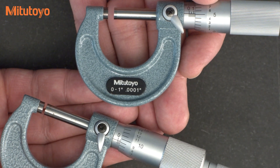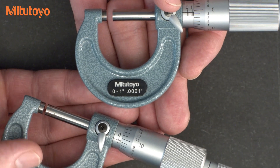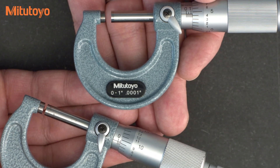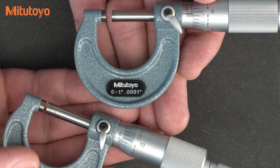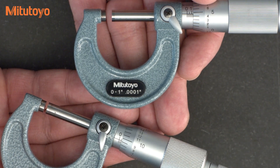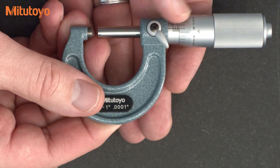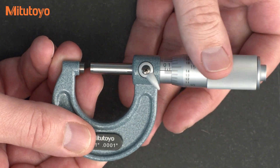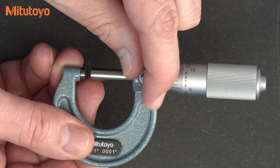We have the two mechanical mics here, both in inches — one with the vernier that reads to a tenth, and one without the vernier that reads to thousandths of an inch. The only difference between these two mics is the vernier scale. What we're saying is that we should be able to read this micrometer to a tenth as well, by reading between the lines. We can use the one with the vernier to check how well we can do that. So we're going to spin the thimble and put it in any position, then lock it down.